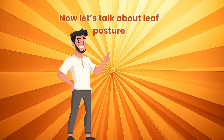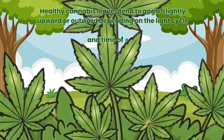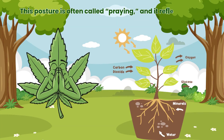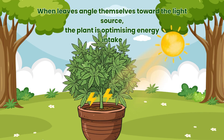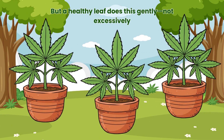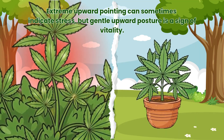Now let's talk about leaf posture. Healthy cannabis leaves tend to angle slightly upward or outward depending on the light cycle and time of day. This posture is often called praying, and it reflects active photosynthesis. When leaves angle themselves toward the light source, the plant is optimising energy intake. But a healthy leaf does this gently, not excessively. Extreme upward pointing can sometimes indicate stress, but gentle upward posture is a sign of vitality.